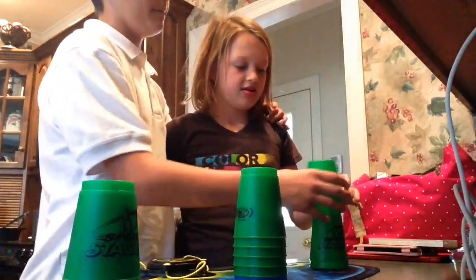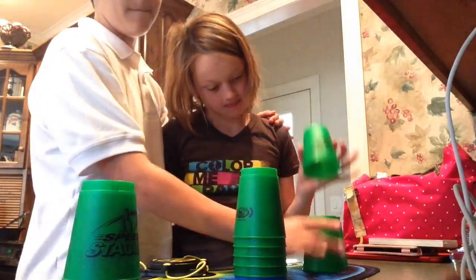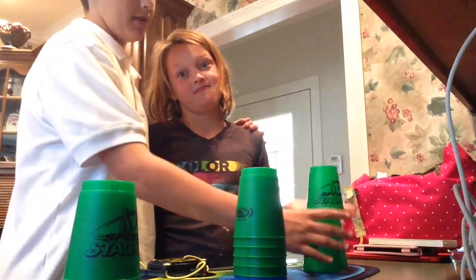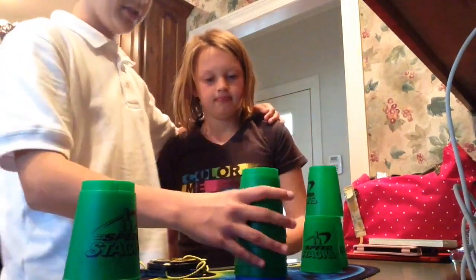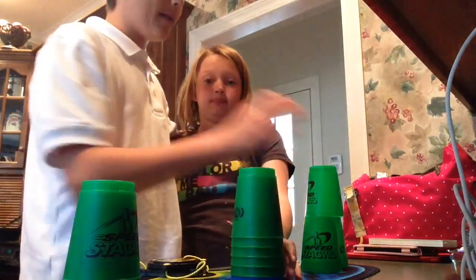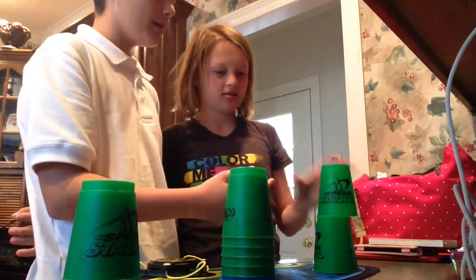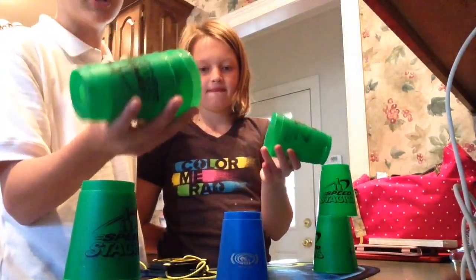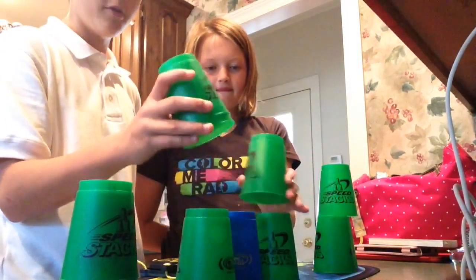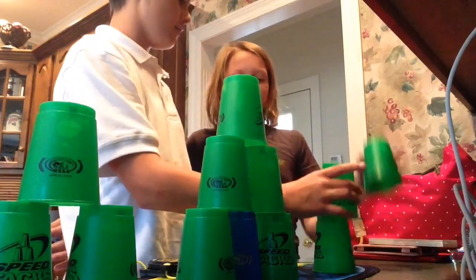So you start out by doing this. One person grabs here and brings over — like that. One person grabs and brings over, that simple. The right person grabs the top and the left grabs that one. The right-handed person does three and the left-handed person does two. And you go one, two, three. You just stack up the normal six, then you do the normal three, and then you take it down.